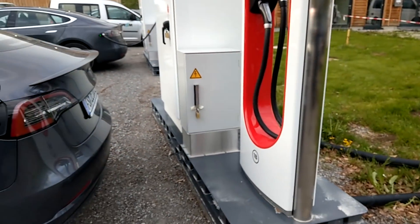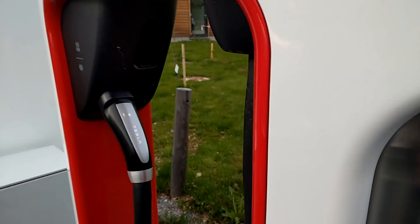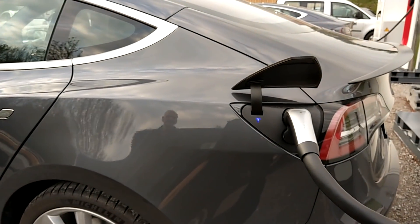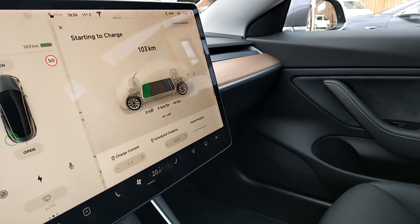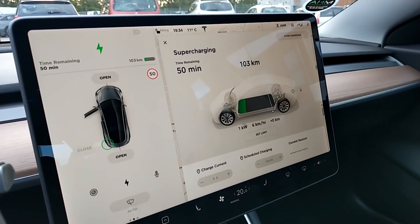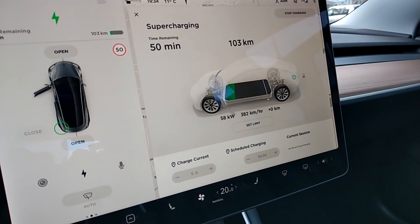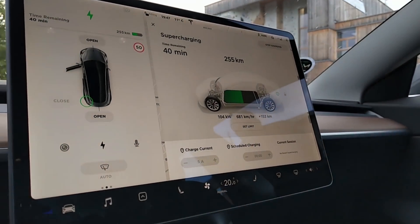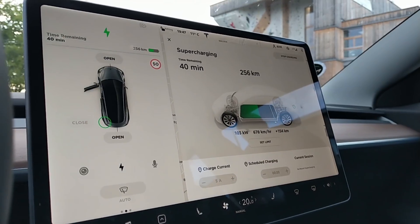Here's the supercharging station — it looks pretty new, like it's just been dropped here. Starting to charge. The time is 7:34 and it's telling us it's 50 minutes to full. It's been a bit over 10 minutes now and the range is already up to 255 kilometers. So we've added 150 kilometers in less than 15 minutes. That's incredible.